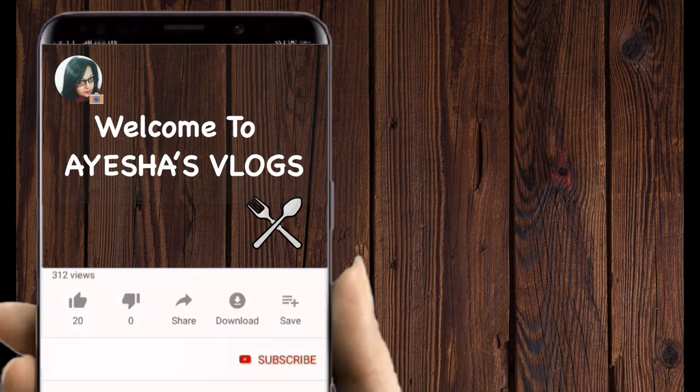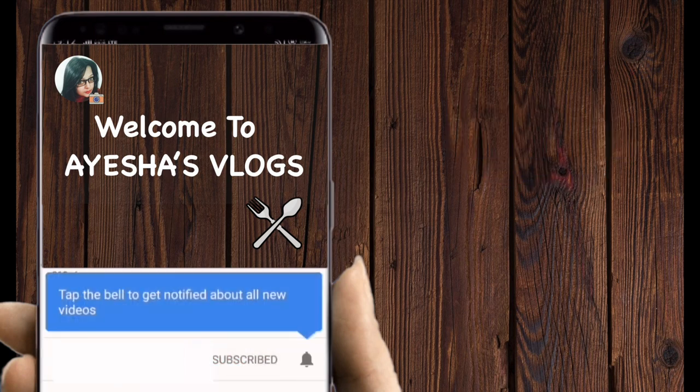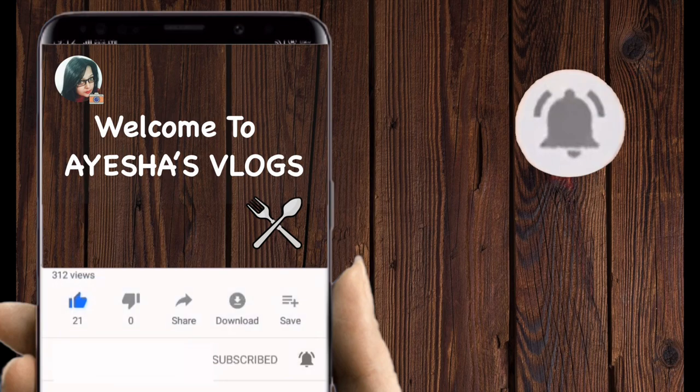Hello friends, welcome to Ayesha's Vlogs. Please like this video and subscribe to my channel and hit the bell icon for more updates.